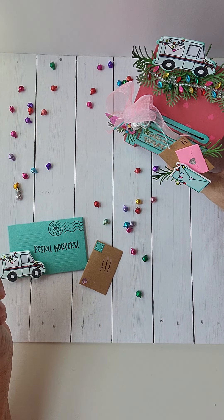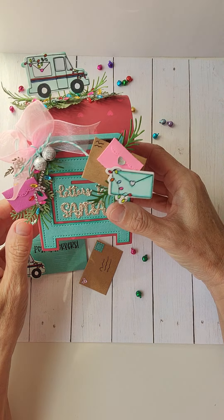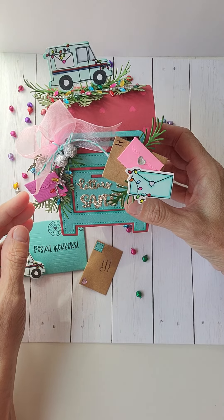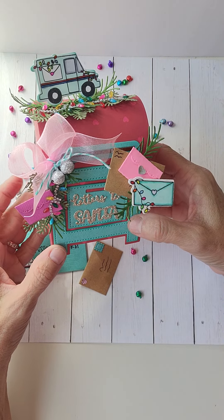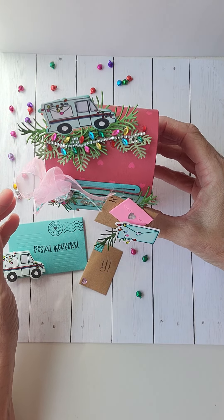Hi crafty friends, it's Scrap Nuts. Sorry about my voice. I pulled an all-nighter last night — me and a friend video chatted and crafted all night. So hey Melissa, I hope you're doing better than I am. I sound terrible.